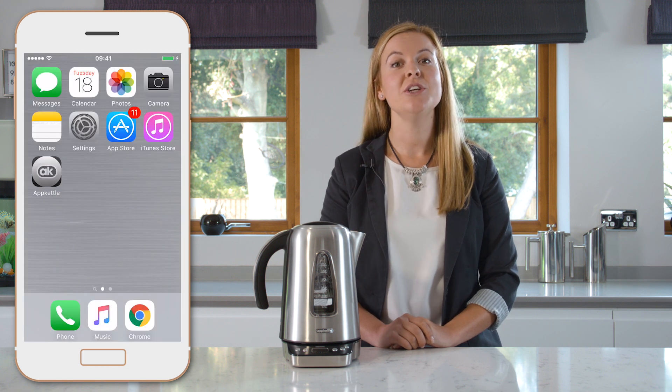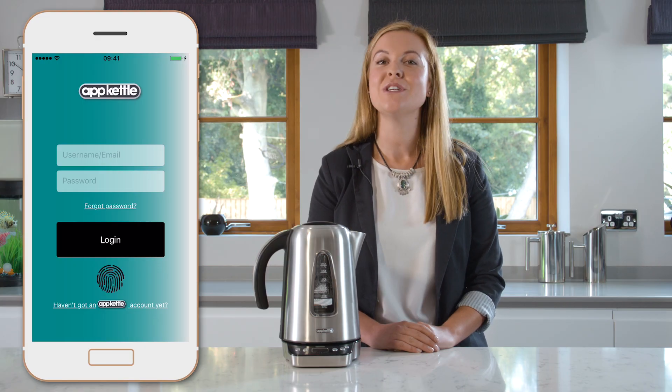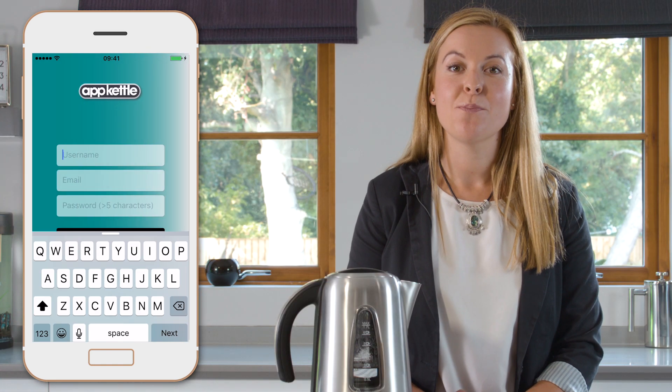Once this is installed you need to create an account. If you already have an App Kettle account simply enter your details and log in. To create an account the process is simple — click 'haven't got an App Kettle account' at the bottom.